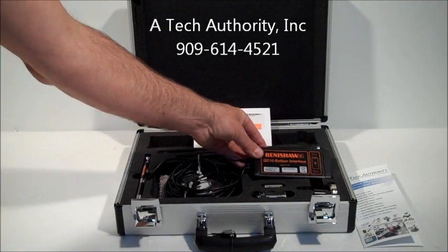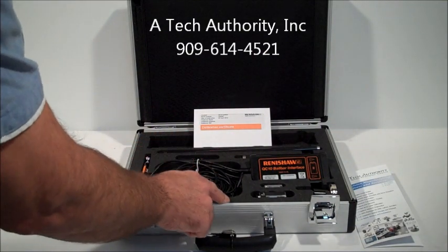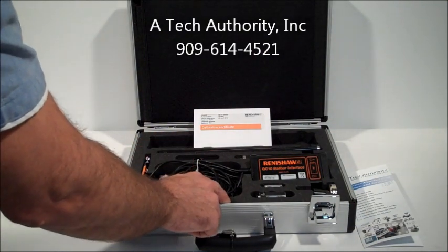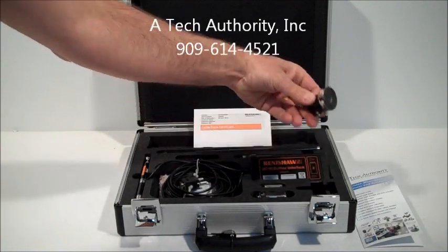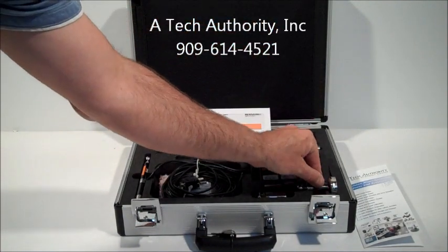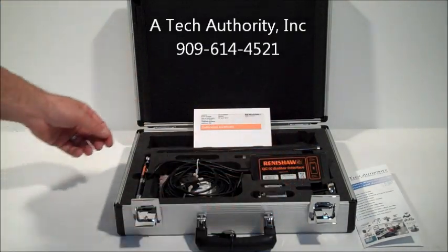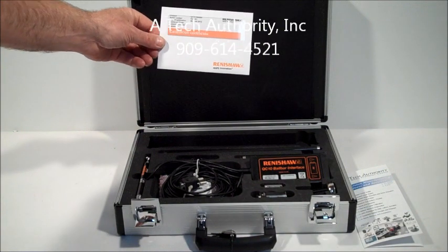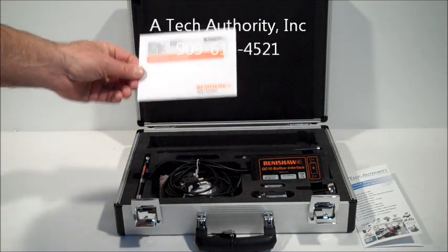The power pack here has the sticker of when it was calibrated — this one was calibrated on April 20th, 2012. You get all the cups and hardware necessary to mount the transducer into the assembly, a brand new battery, and the calibration certificate with the date and serial number.